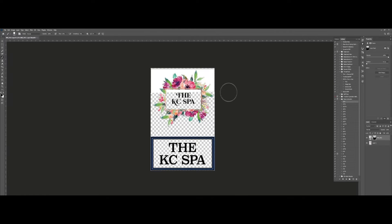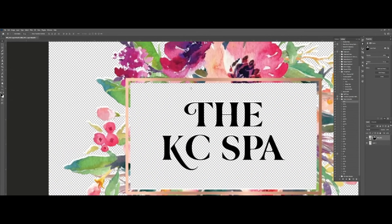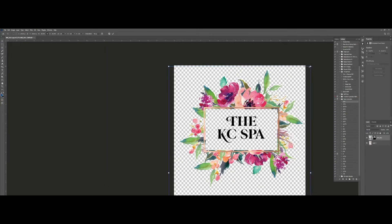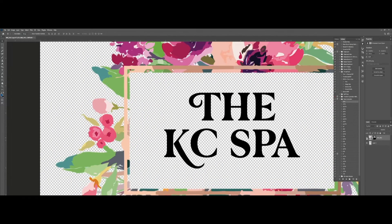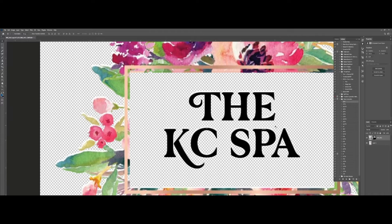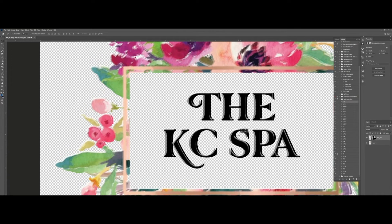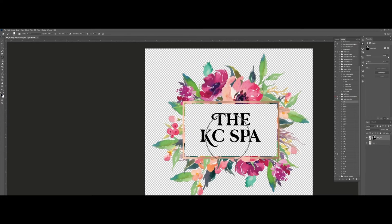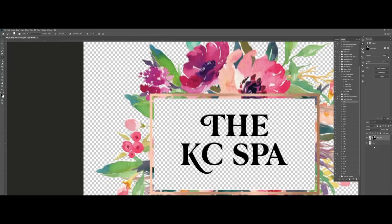Now we are removing the unwanted areas properly while keeping the watercolor effect of the artwork. Grains are pretty normal since it's a watercolor effect, and we'll match it so that the artwork itself stays intact. We'll match the front and back layers and remove the objects we don't need, like this text, leaving it clean. The text is now clear, and the white spots have been removed cleanly.